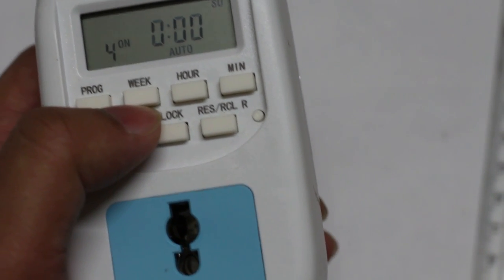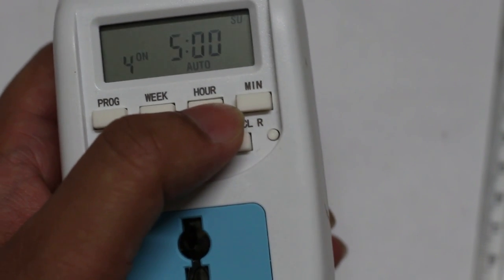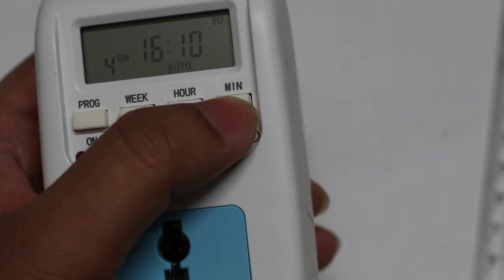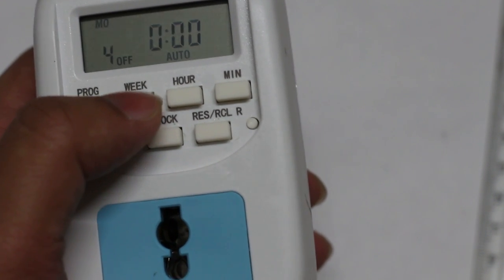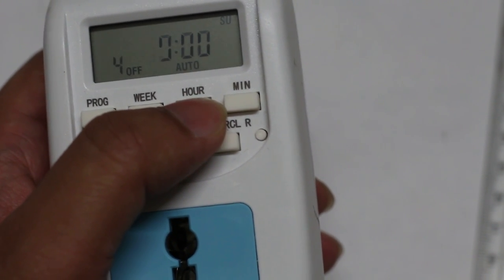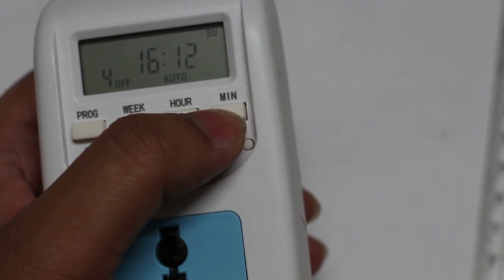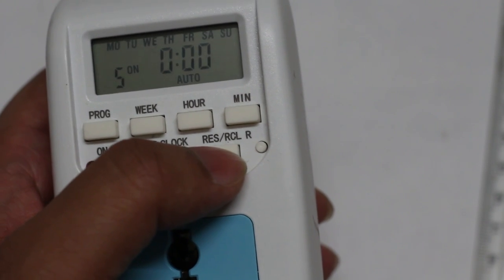It's around 4 p.m. now. I'll set the switch-on program for 4:10 by pressing the hour button to 16 and the minute button to 10, then press the program button for switch-off. I'll set it to Sunday and switch off at 4:12, setting the hour to 16 and minutes to 12. There is also a reset button if you want to reset at any time.